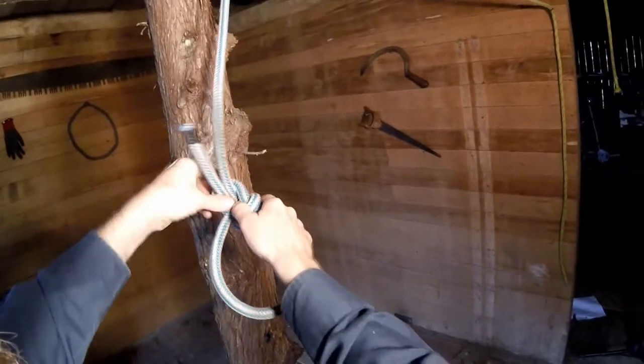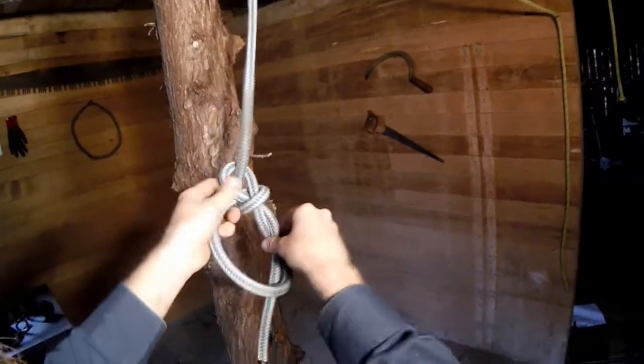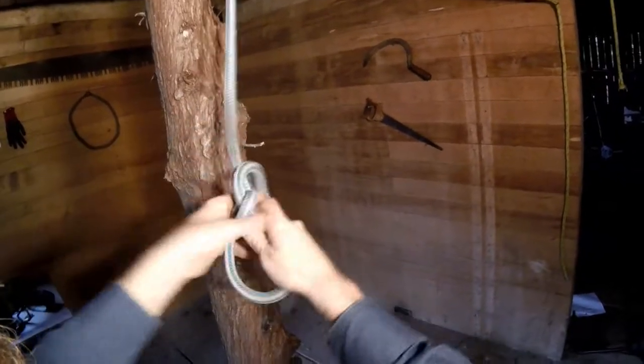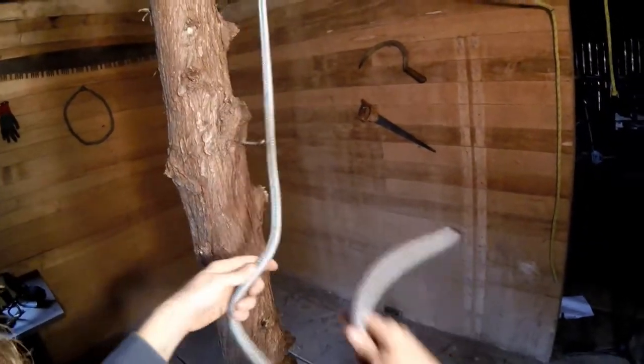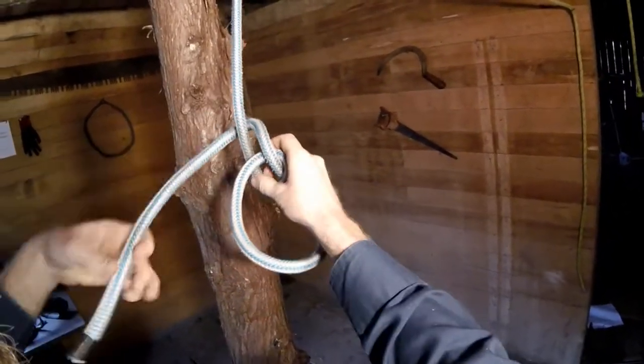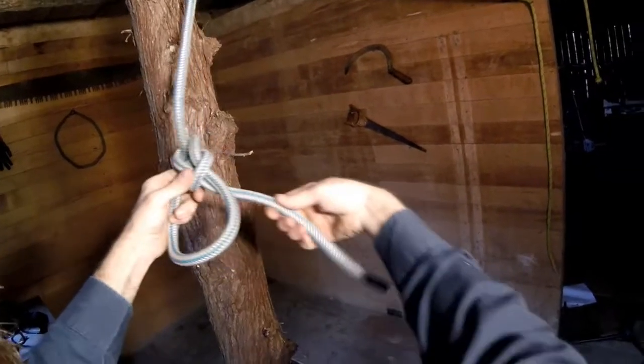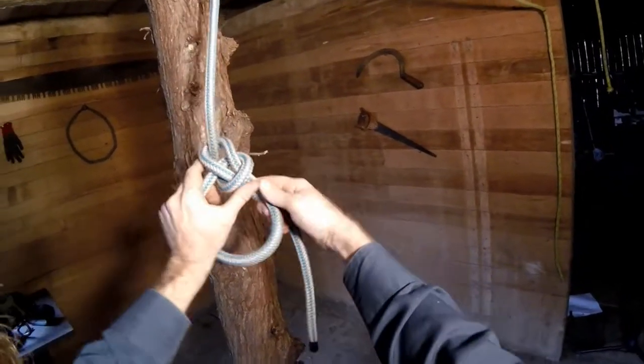So let's take a look at how we tie the Yosemite finish on a bowline. Of course we're going to start with a bowline. We need to tie it with a long enough tail, because we're going to use the tail to do the finish.